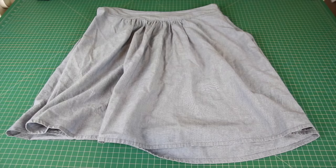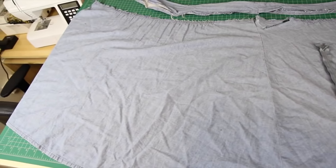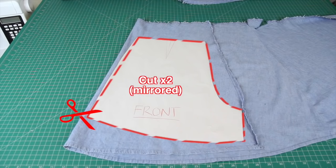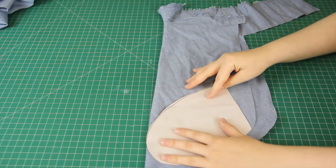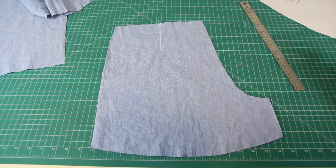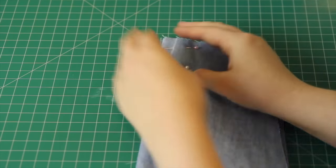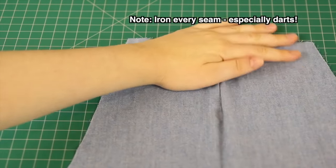Next, I dismantled the skirt. I pulled the waistband off and also unpicked the zipper, which gave me this long rectangle of denim fabric, a separate zipper, and a waistband. Then, using the pattern pieces, I cut out two front pieces and two back pieces from the dismantled skirt. I also managed to use the remainder of the fabric to cut out four pocket pieces. Next, I transferred the dart marks to each of the short pieces, made the dart by folding the fabric in half along the straight line, put some pins in to hold it in place, and sewed down the line. I repeated this for all four short pieces.